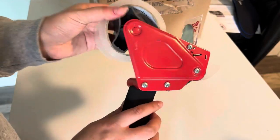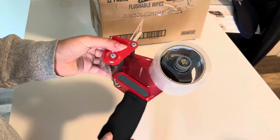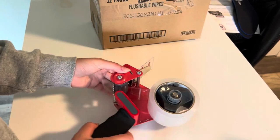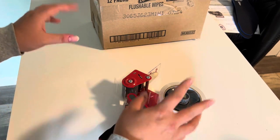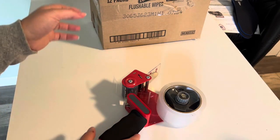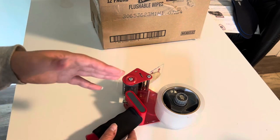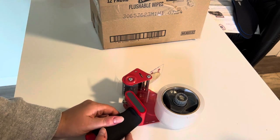So I have an Etsy store, so I package a lot of things, and this has come in handy on multiple occasions. Rather than having to draw out a piece of tape, cut it, and place it, this just makes it one easy motion — you don't have to keep putting things down and picking them up again. So that's been really helpful.